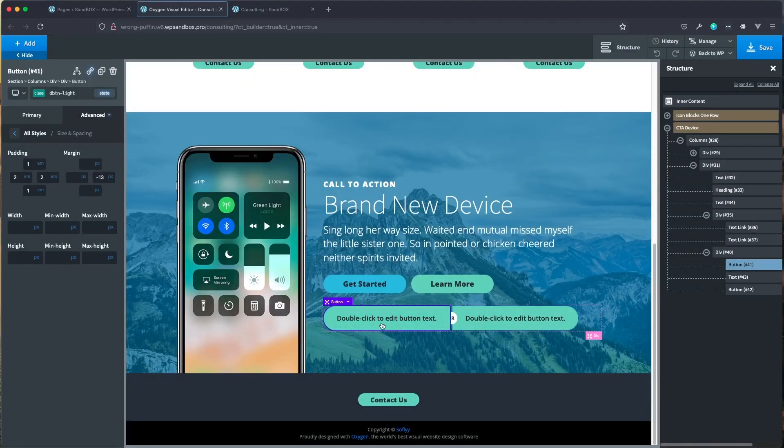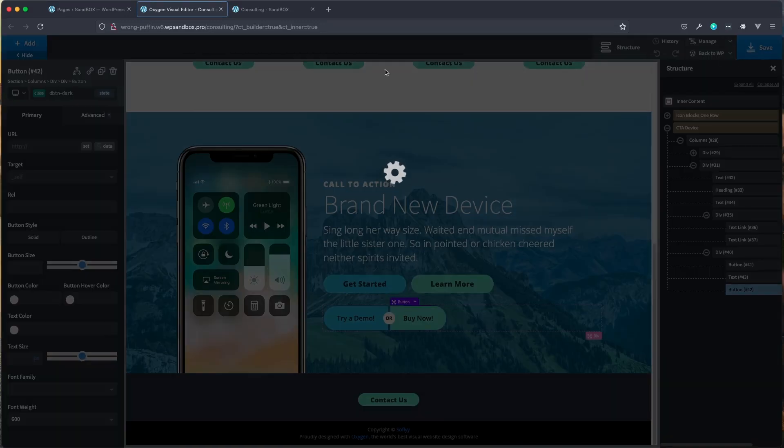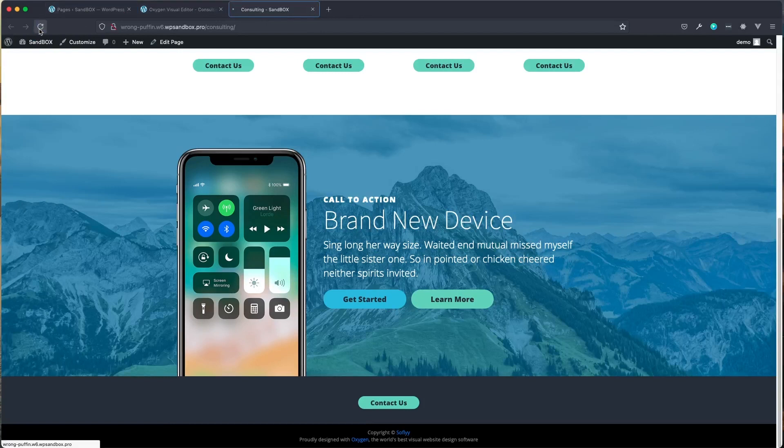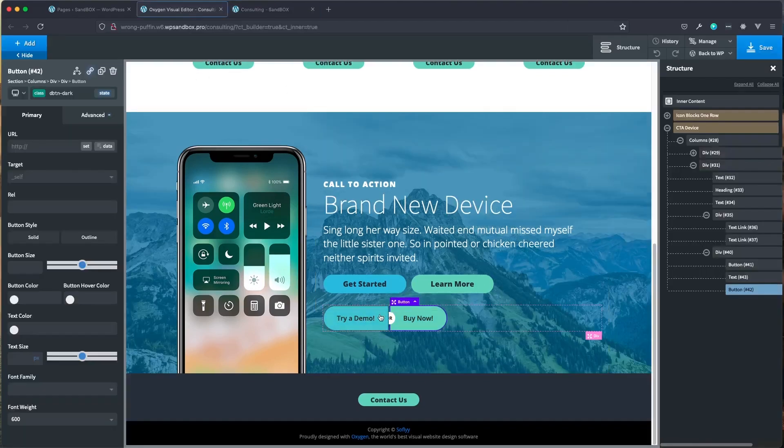We haven't put any text in the buttons yet, so let's do that. Set the first one to 'Try a demo' and the second one to 'Buy now' — capitalize that. You can set those to whatever you want, just keep them similar in size. Click save and jump to the front end, hit refresh. You can see the hovers are working nicely on both, the 'or' is staying above, and we can stylize further to your liking.